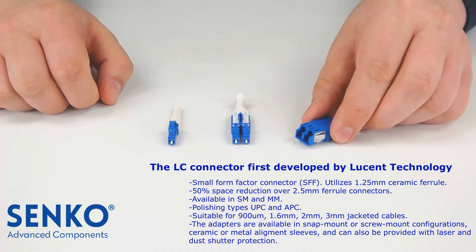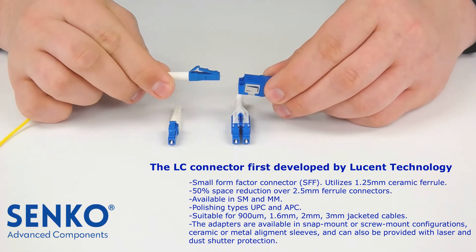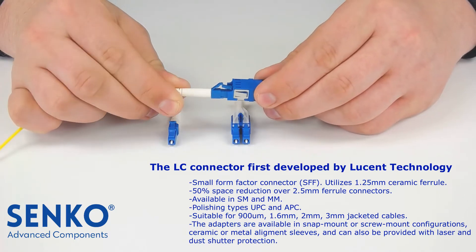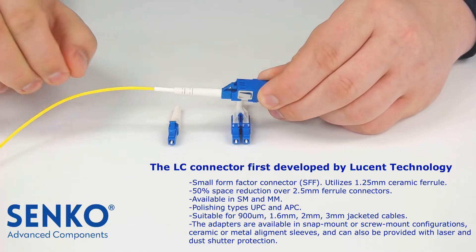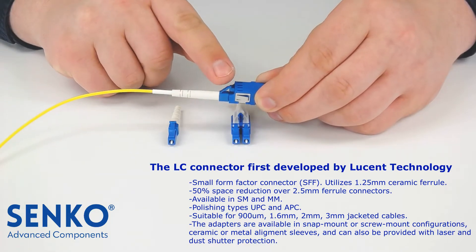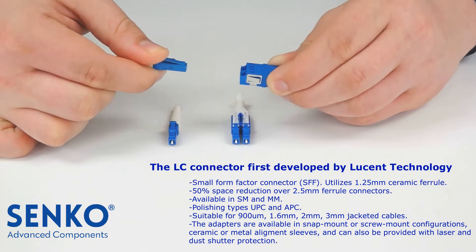To mate this connector with another connector on the other side of the adapter, first we need to align the key on the connector with the slot on the adapter and then push the connector into the adapter until the latch engages. To unplug the LC connector from the adapter, press down the latch on the LC connector and extract the connector from the adapter.